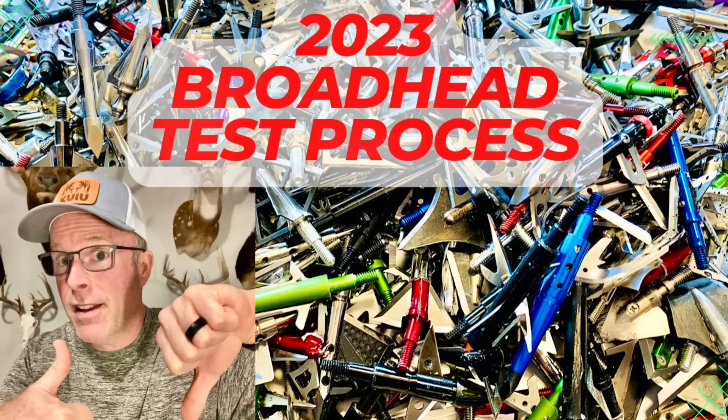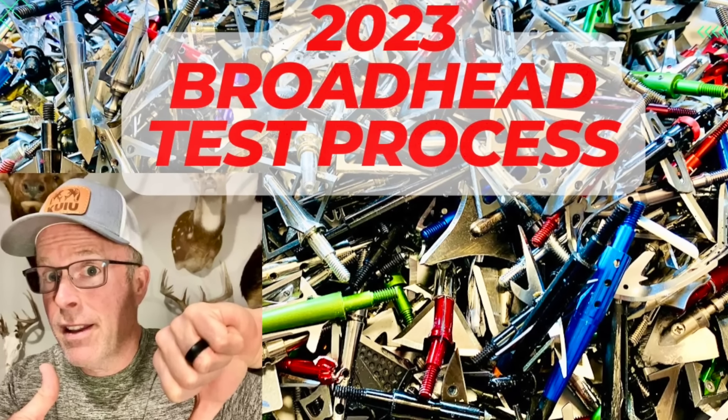I'm using my protocol for 2023. For a detailed description of that, please check out the video called '2023 Broadhead Test Process.' I put it out earlier this year. You can also look in the description below each video to see how the head scored in each test, along with the overall score, price, and discount codes.